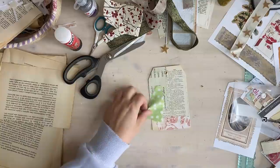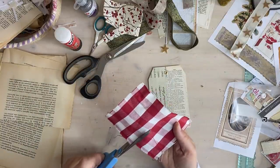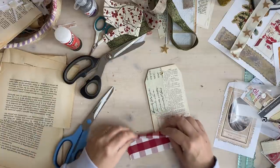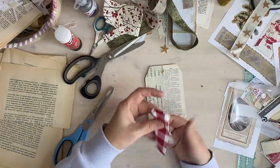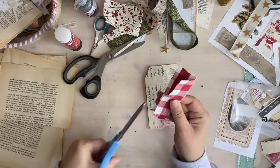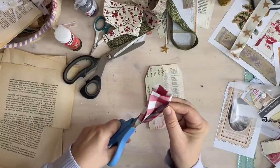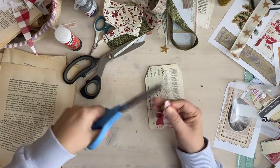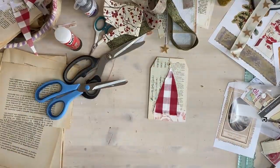Then I'm going to take my scissors and cut a tree shape like that. I'm going to just snip the top off because I don't like the pointy bit, and that is going to glue on there. I need some sort of trim - this one - I'm going to cut a little piece off and that's going to be the trunk of the tree.